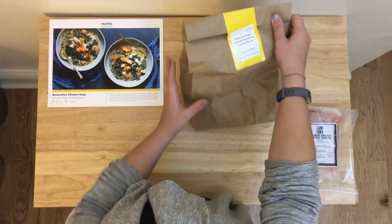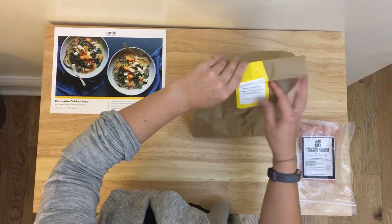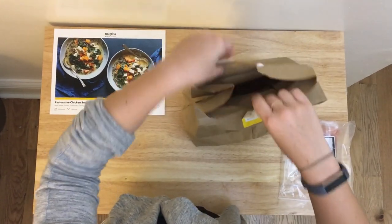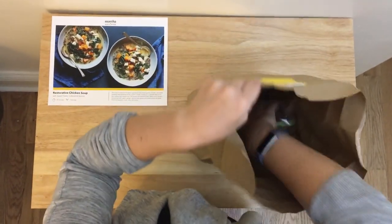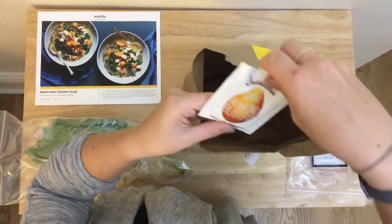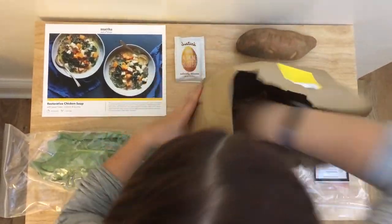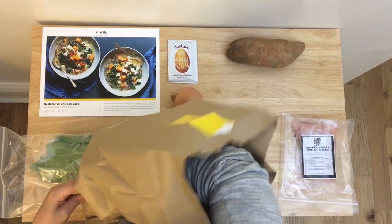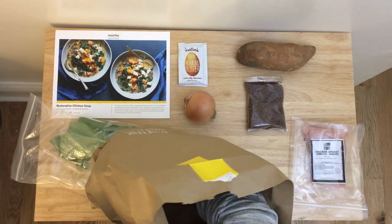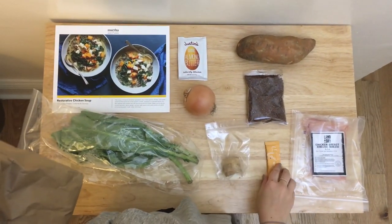Alright, so we've got most of our ingredients in this little paper bag here. We've got our meat separate just to keep things safe. On the outside it actually lists the ingredients that you should have in here. We've got our collard greens, some almond butter, a large sweet potato, large yellow onion, red quinoa, ginger, and a chicken stock concentrate.